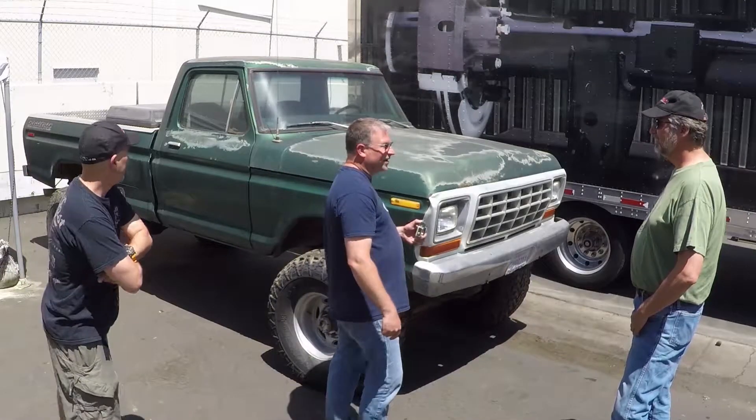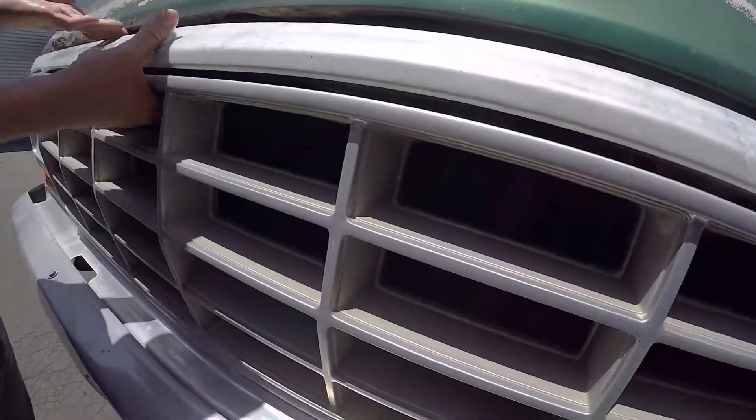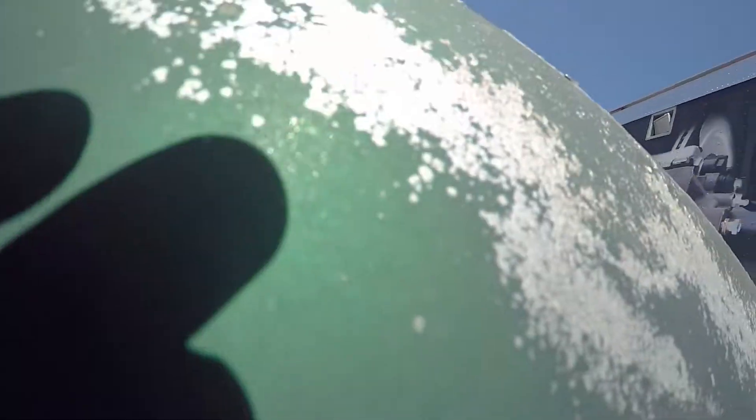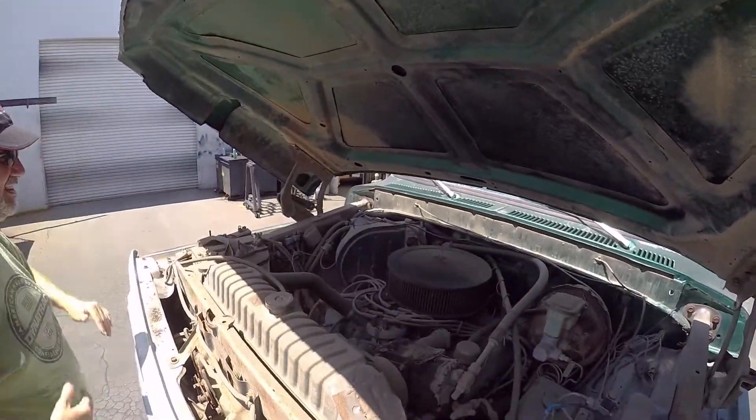Jim, tell us about what's in here. This has not got a little 351 Windsor under the hood. So it's got a 460, and I bought the engine from the Ford Industrial Engine Division.